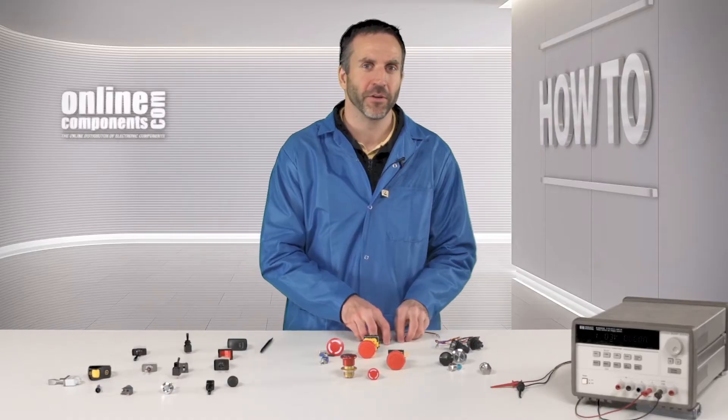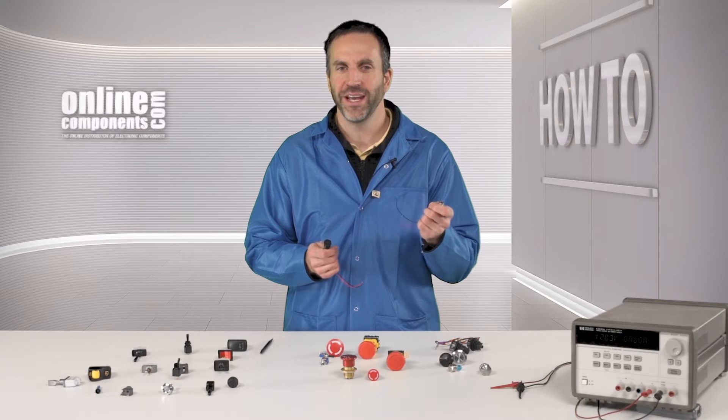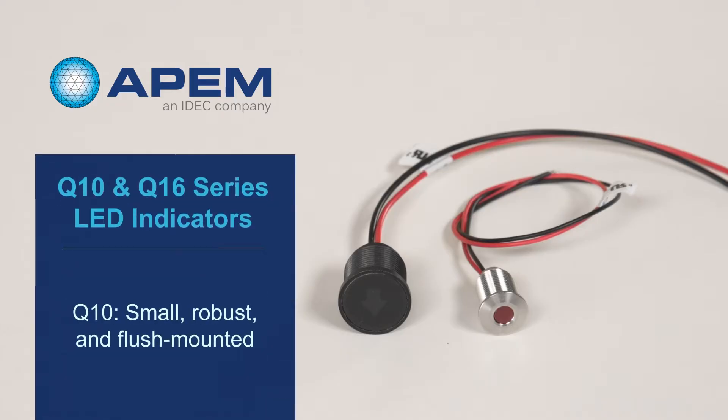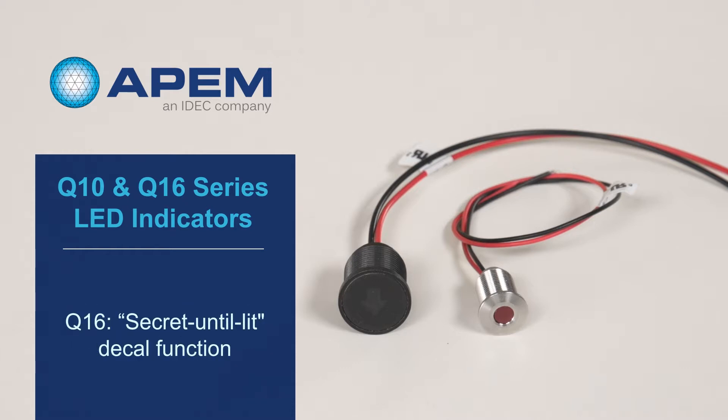And finally, if you're looking for LED indicators, consider either the Q10 or the Q16 series. The Q10 series are small, robust, and flush mounted, while the Q16 series have secret-until-lit decals.